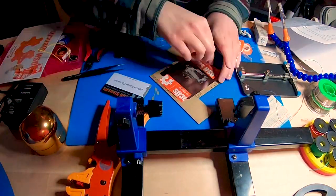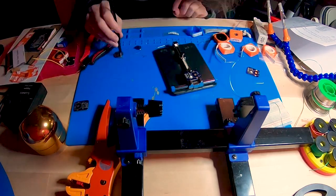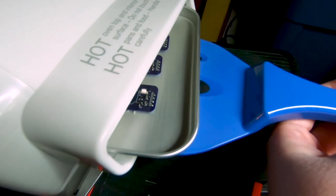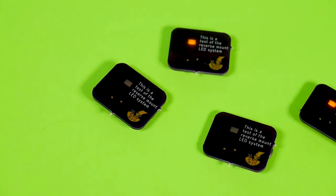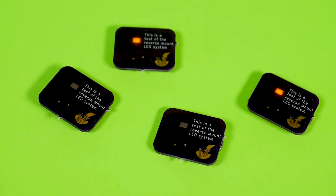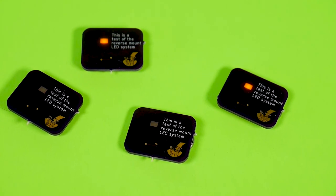I thought a good test would be to do more than one board at a time. So I set up three more boards with the paste, placing the components and getting them ready for reflow. Again I stared at my thermometer, waited for it to reach temp, and pushed on my boards. And again, beautiful success. And here they all are, with their batteries in, blinking away. I couldn't be happier with this experiment — I really didn't expect it to go this well.